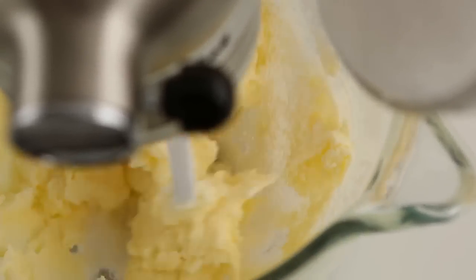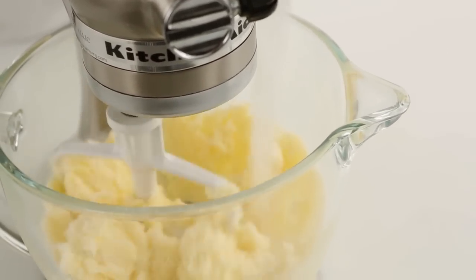Creaming the butter and the sugar is an important step that gives the cake a fluffy texture as well as volume.